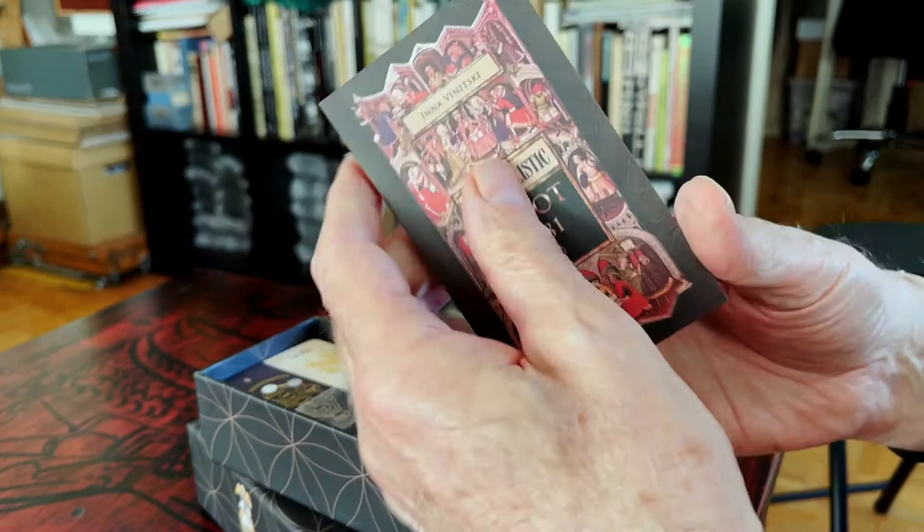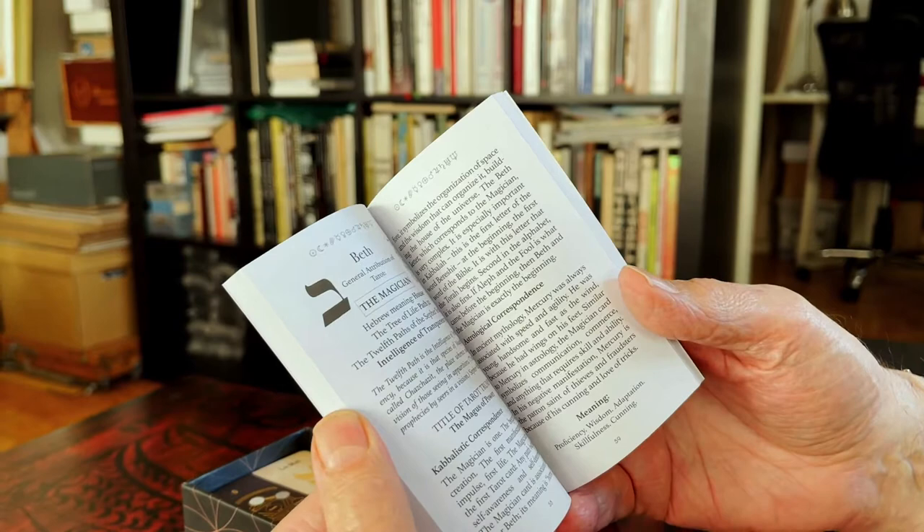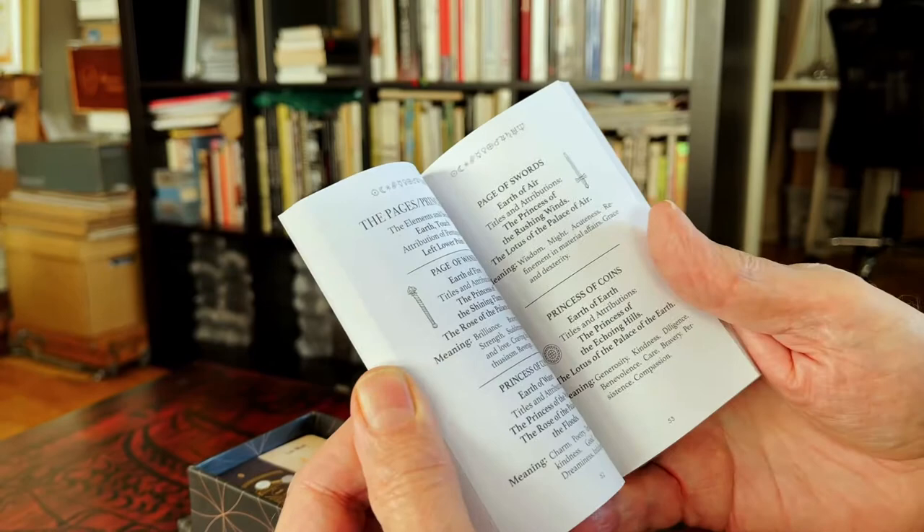The first item is the booklet — 112 pages with description of the deck. This is different from the first edition. On screen you can see the image and description.